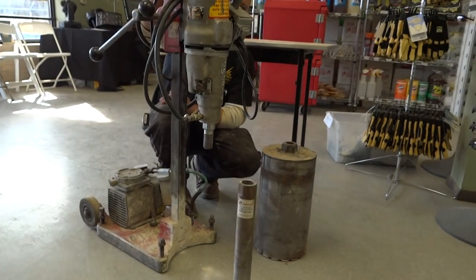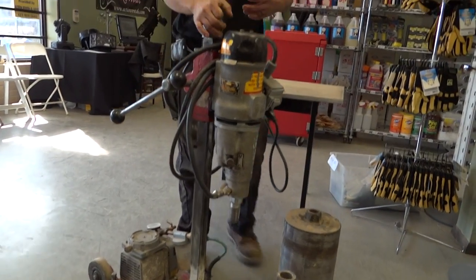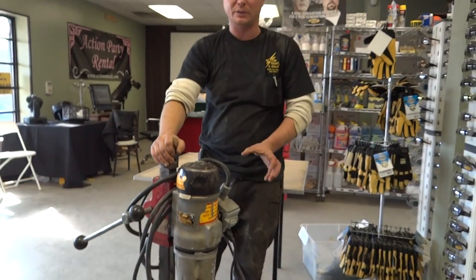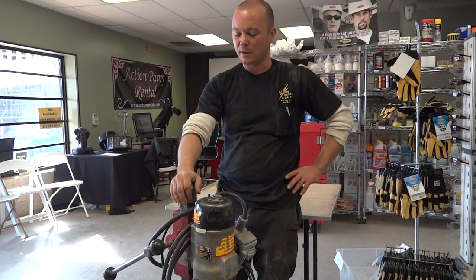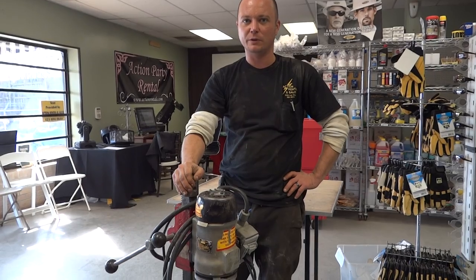A lot of people use these if they're putting in like wrought iron fence posts or fencing in a pre-existing parking lot, so they can cut their holes out to be able to put the posts in. If this is something you see yourself needing to rent, give us a call.